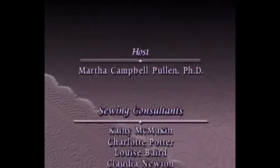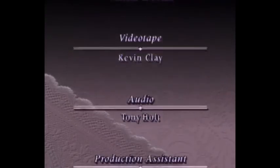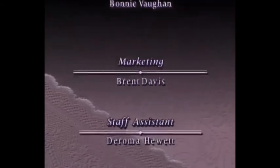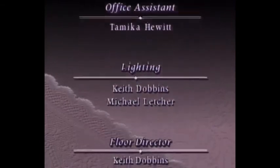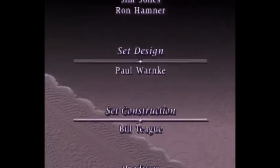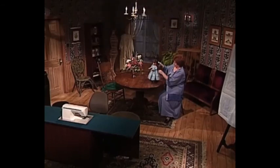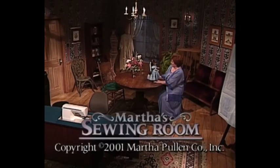Thank you for coming to my sewing room. Won't you come back next time?